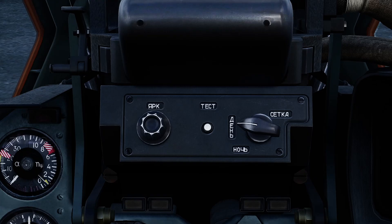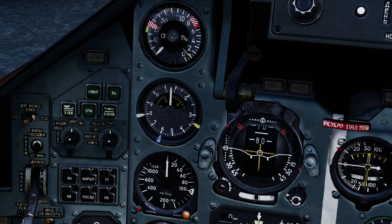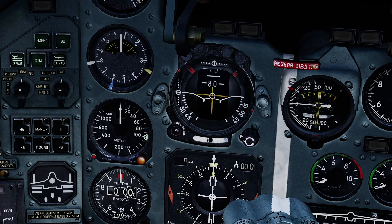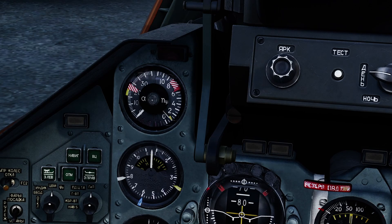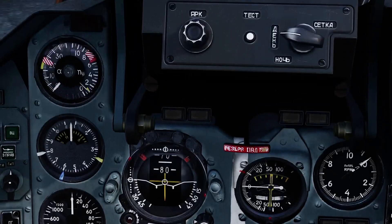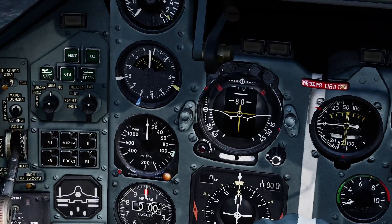For those of you who are English speakers and cannot read Russian: the entire SU-25T cockpit is in Russian, which is accurate to real life. If you don't read Russian, you're not going to be sure exactly what you're looking at — unless you do know what kind of gauge it is. Even though it's in Russian, you'll kind of figure out what things are, like the AOA indicator or the temperature gauges for the engines.